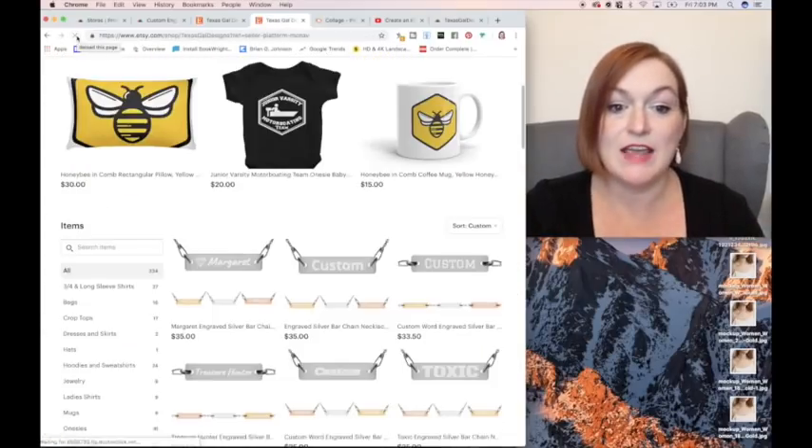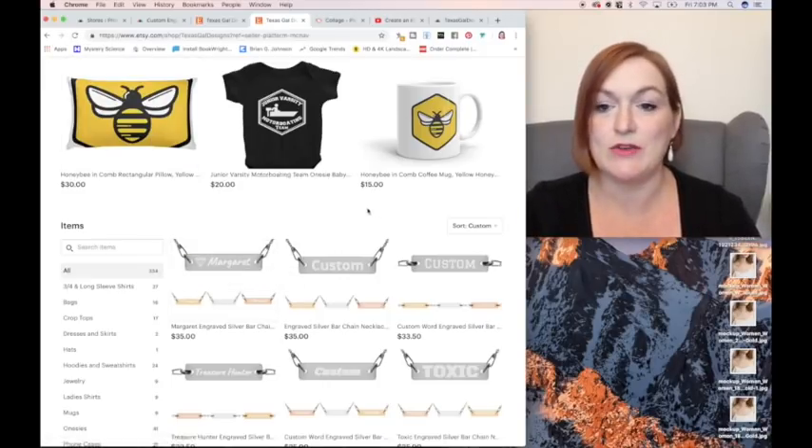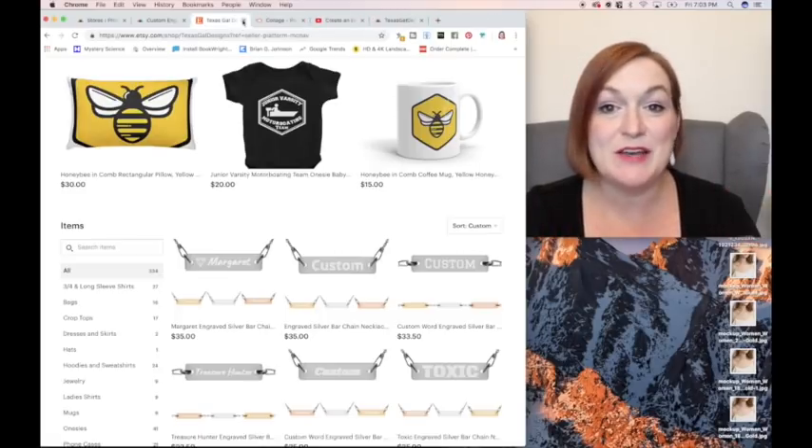And there it is in my shop — Margaret engraved silver necklace. We are ready to roll, it is just that easy. So let me know what word you would put. Let me know if this seems like something easy that you would do too. Don't forget to leave me a comment down below. Make sure you hit that subscribe button because I'm going to do another video showing you how to set up custom word jewelry, so your customers can come in and put a word that they want and have it fulfilled by you and Printful for your Etsy shop. Thanks so much for hanging out and I'll see you on the next one. Bye.